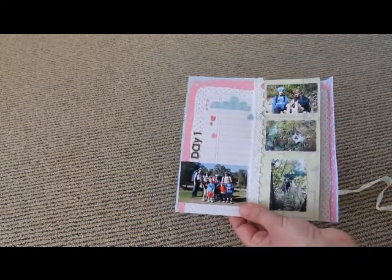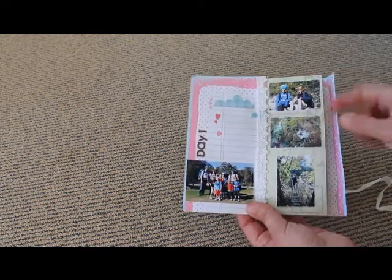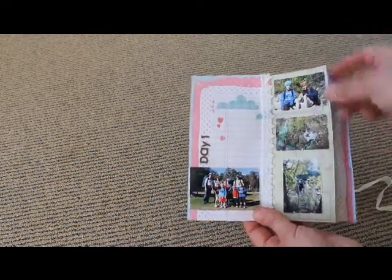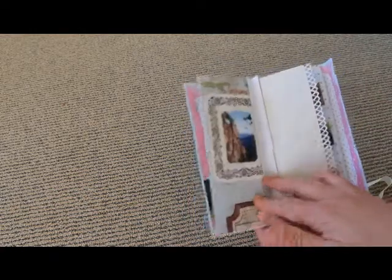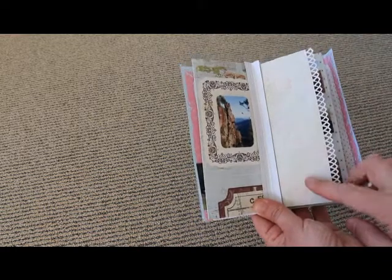So inside the front page we've got a photo of all of us before the tramp, and then it goes through day by day and I've left a little spot there for some journaling. And then this one opens up — we've got another photo and a whole page for some journaling.